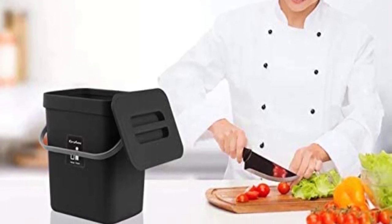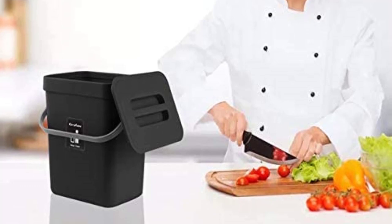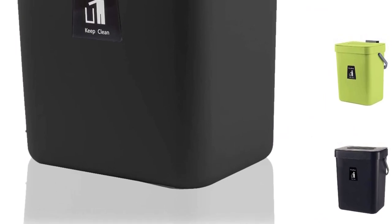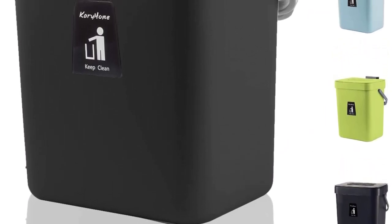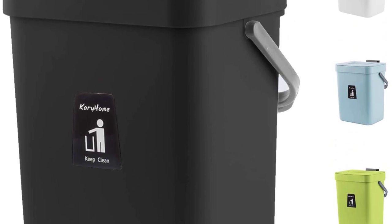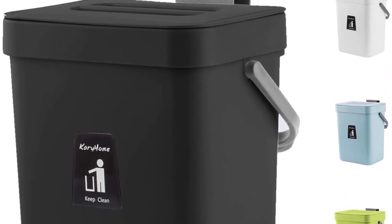This indoor compost bin is designed specifically as a hidden, non-smelling, fruit fly-free container with super easy access for loading and unloading. No charcoal filter costs needed, no odors, no fruit flies. It functions as a wall-mount or under-sink trash bin, easy to install with hanging mount accessory included. Small and a perfect fit for most cabinet doors, pantry doors, cupboards, under sinks, and countertops.